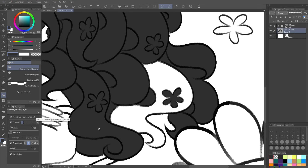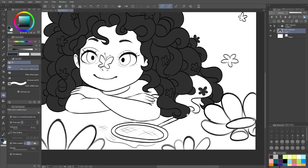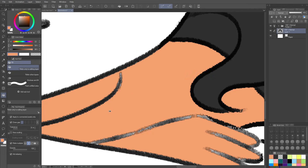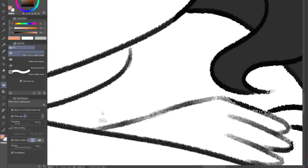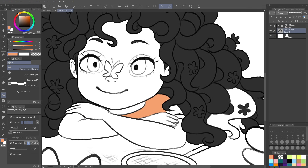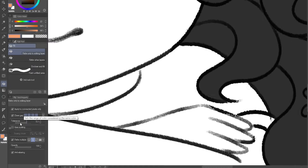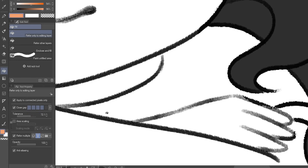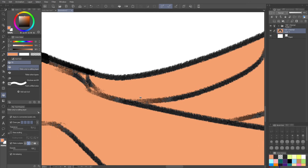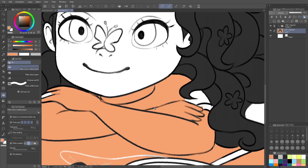A lot of people get confused with the fill bucket tool and what settings to use. The close gap feature compensates for gaps in your line art. For example, on the shirt where it meets the neck there's a little gap — if I try to fill that in without adjusting, it overflows into the neck area. If I turn up the close gap, it won't overflow. So check your settings and increase close gap as needed.